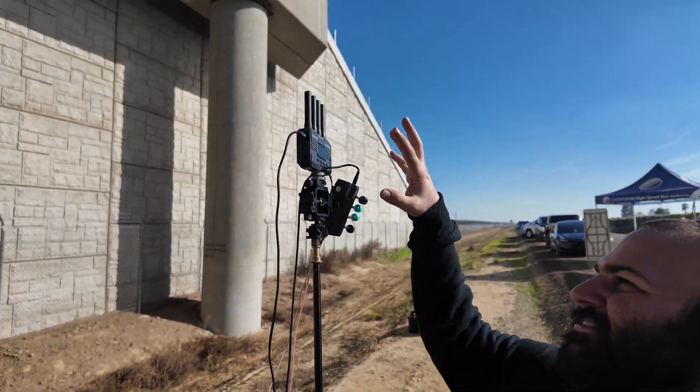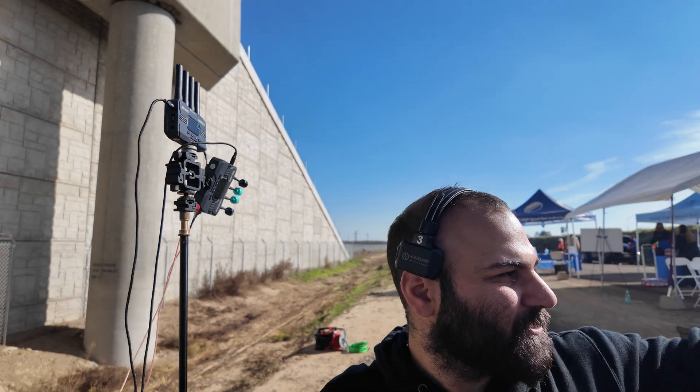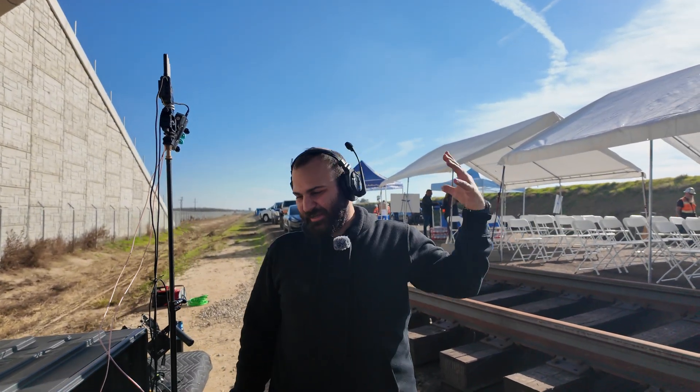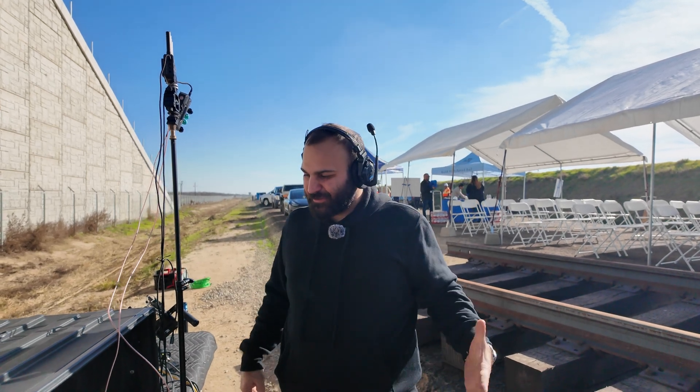We're not using any of those right now for PTZ cameras, but we got two SDI cables going into these Axoon receivers and their transmitters are out there on the field giving us wireless feed. We're getting audio and everything is being ran into the rig and pushed out through the web presenter.